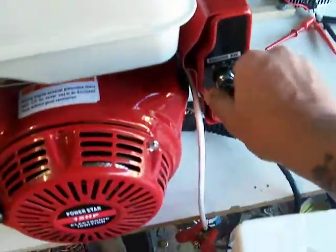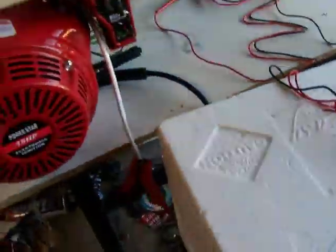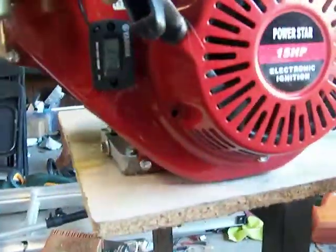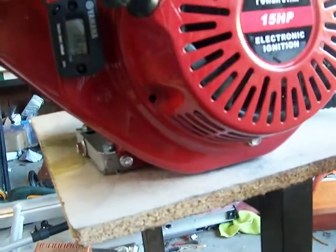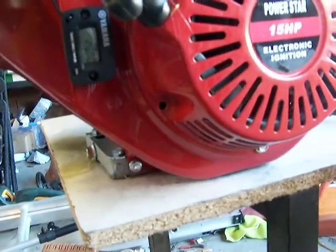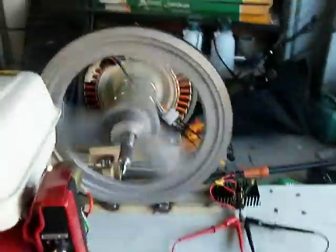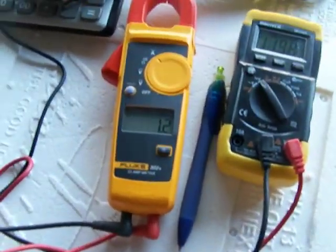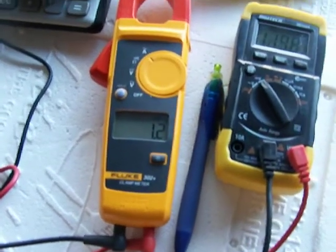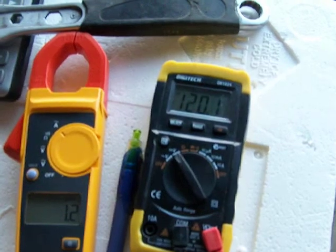So here goes — turn it on. There we go. We've got about 2,000 RPM, so that's about 3,333 RPMs on the smart drive. As you can see here, we've got 1.2 amps and about 120 volts.